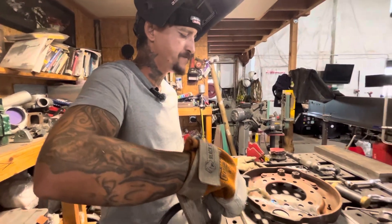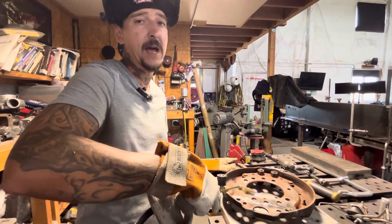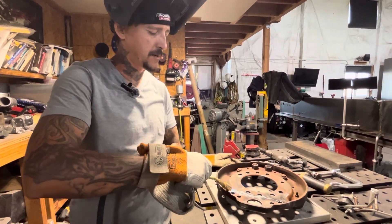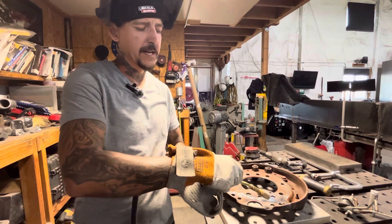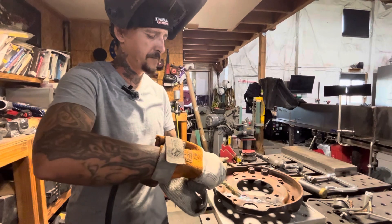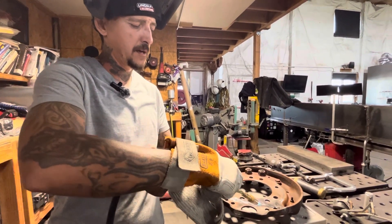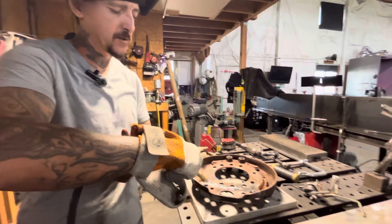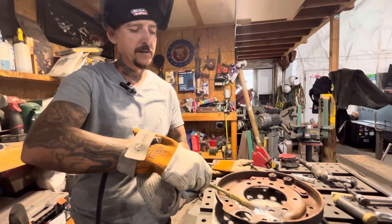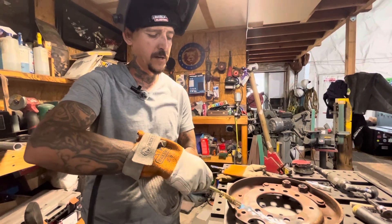I've had the best luck preheating and then wrapping it in a little bit of ceramic wool afterwards. I use it in my forge — you can order it on Amazon. It's just called ceramic wool. We'll wrap it up afterwards and let it cool. Wrapped up in that ceramic wool, it'll take hours for this to cool completely down, and that's what you want — you don't want it to cool too quickly.